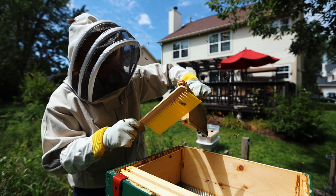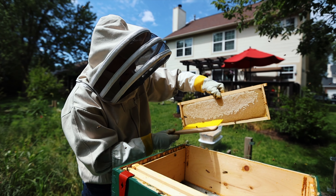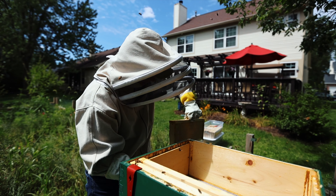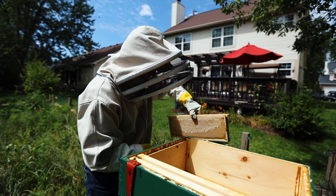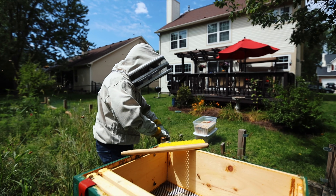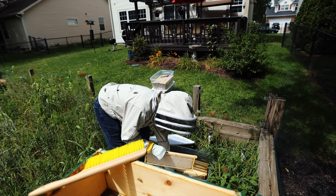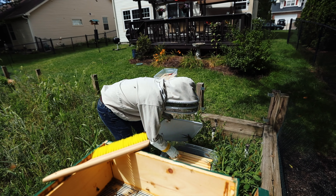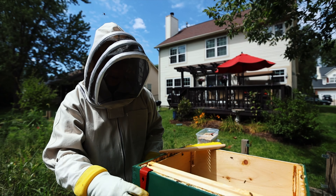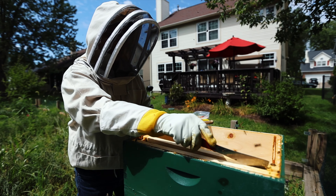You can catch a swarm. Another way is to just buy a package of bees — they literally ship you a package of bees and a queen in the mail, and then you put them into a hive. I bought what's called a nucleus, or a nuke. That's basically an already established hive. It has a queen and about 15,000 bees. I'm sure they've probably more than doubled by now.